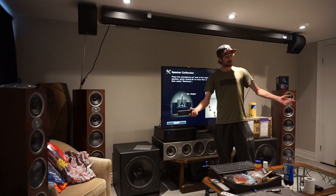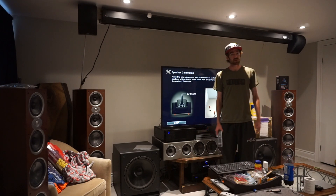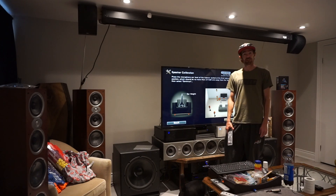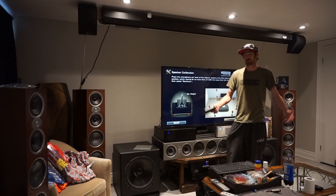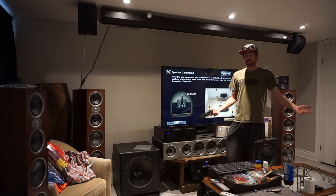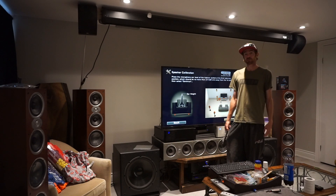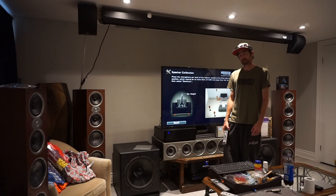It'll sound great either way. The more positions you have, the more you've got to do. If you want a bigger theater, you've got to do more calibration points. But I found just doing three with the couch versus five or eight — it's a little bit better with eight, but if you didn't know what you were listening for, you probably wouldn't notice the difference too much. It's not that big a deal.